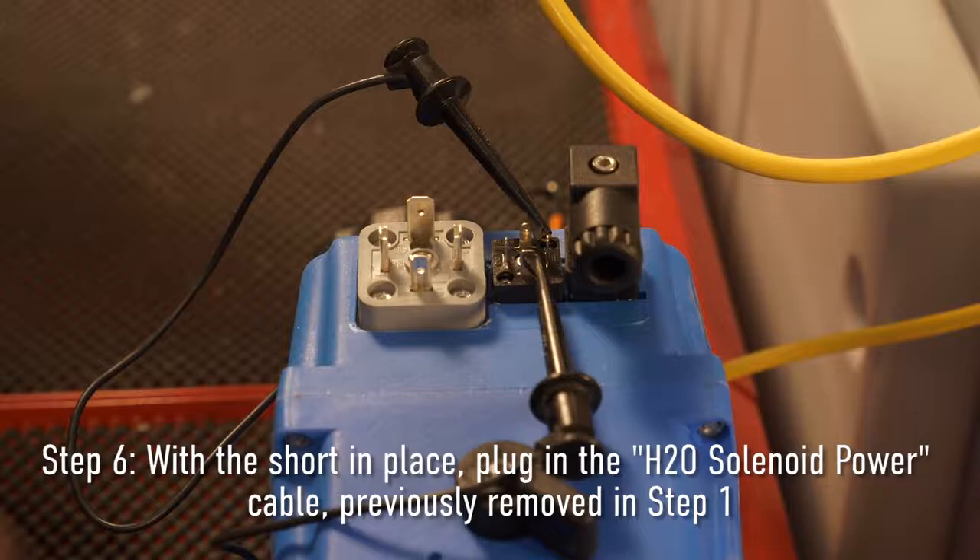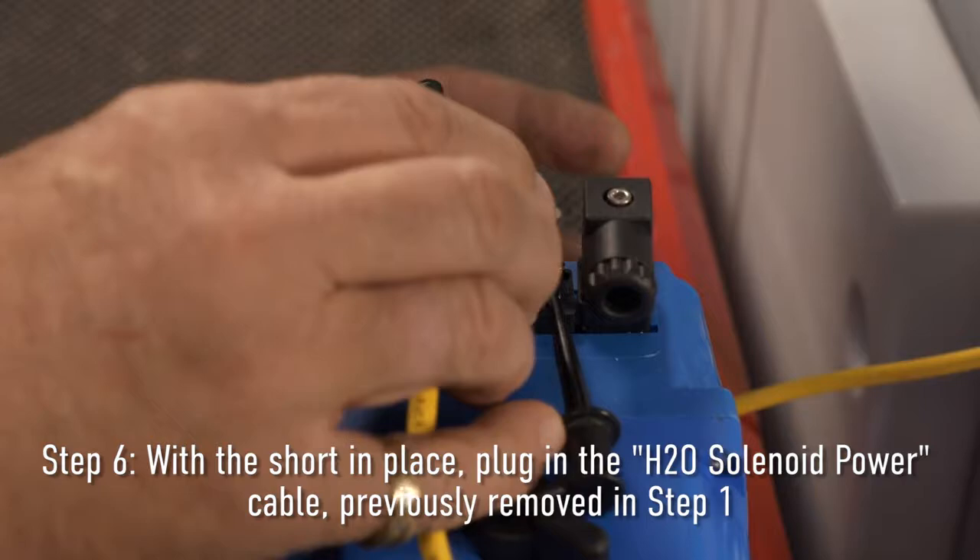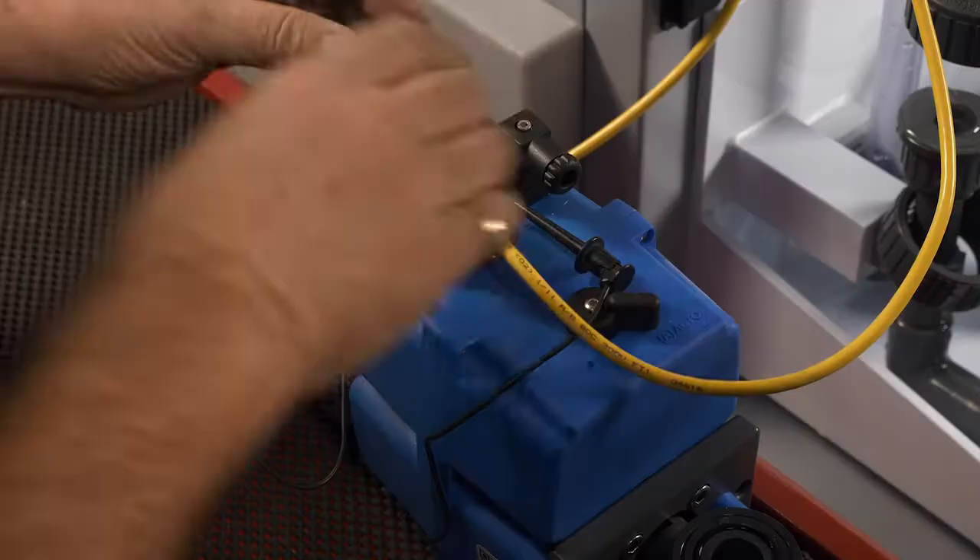Step six: With the short in place, plug in the water solenoid power cable previously removed in step two.